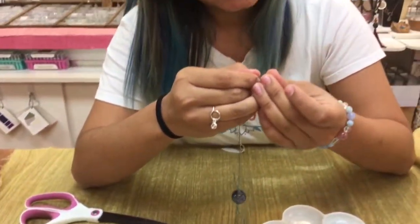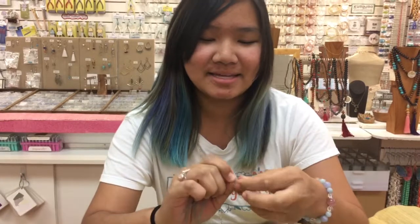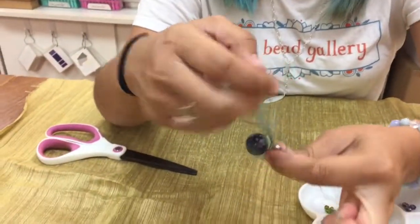If you want to learn the tweezers technique, we also have a YouTube video for that — it's called Knotting with Jamie. Jamie will be teaching you how to knot with tweezers instead of your fingers. That will get you a tighter, more precise knot, which is good for jewelry making. Since this is a talisman, I'm just using my fingers because it is quick and easy.